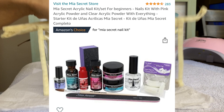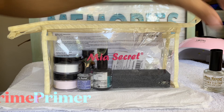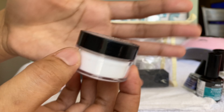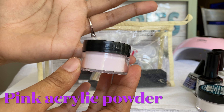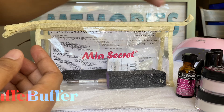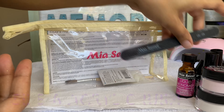Hi guys, this is your girl MK. Thank you very much for clicking on this video. If you subscribe to my channel or you liked and commented on any of my videos, thank you. For today we're just doing a review on a Mere Secret beginner nail kit, and this is all the products that come in that kit. I just compared some of them against my hand and fingers so you can see how small the products are.